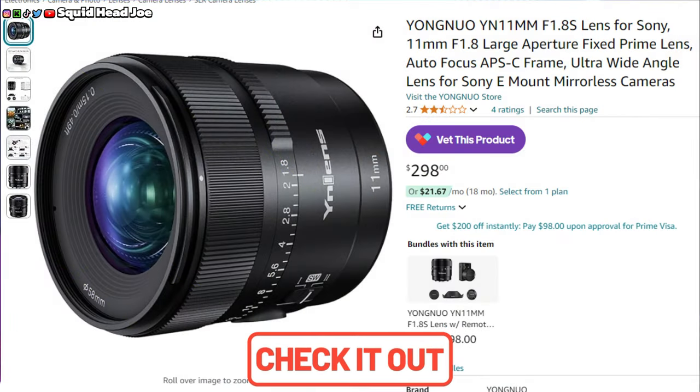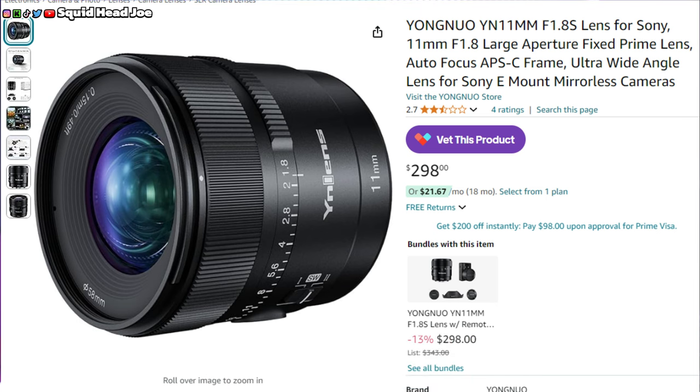There will be affiliate links in the description to this lens as well as Yongnu's 11mm lens, which I'm going to pick up in the future. The only reason I went with the 16mm from Yongnu first was because it was getting delivered in two days.